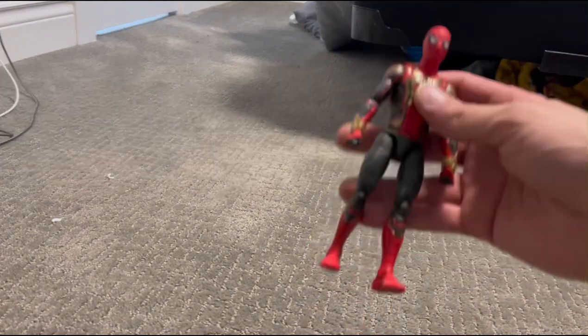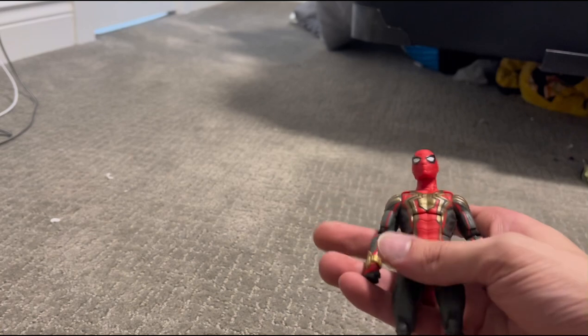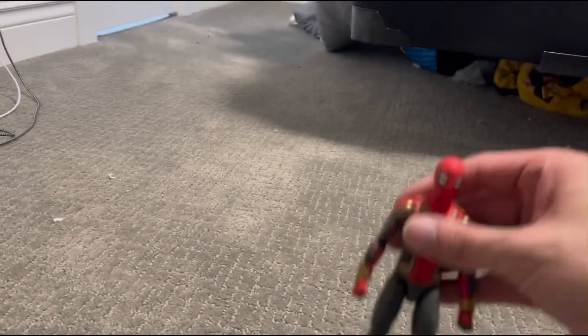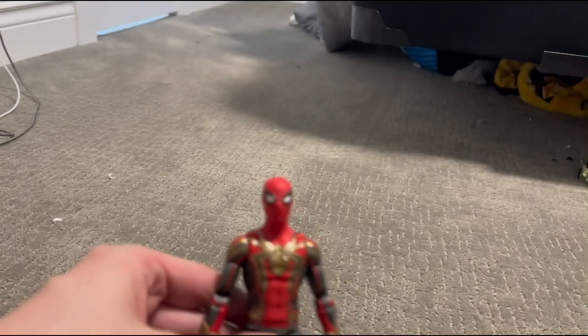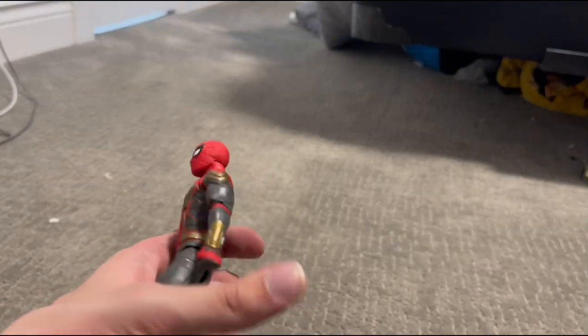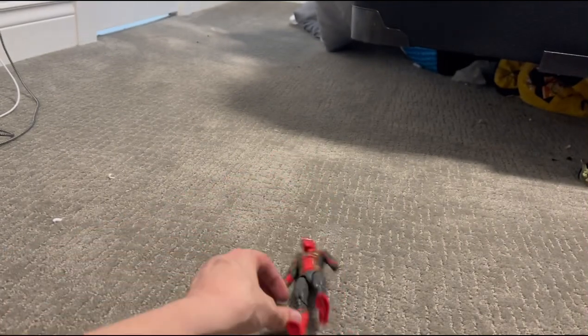We have quite a bit to get through, so let's get started with the Interrogation Suit Spider-Man. You have seen him, as well as many of the other Spider-Man action figures, in stop-motions. He is the main Spider-Man I use in stop-motions.